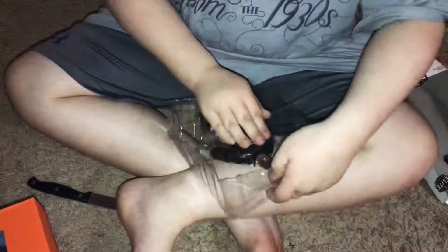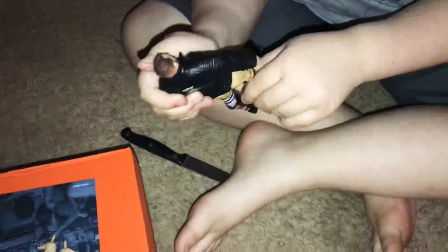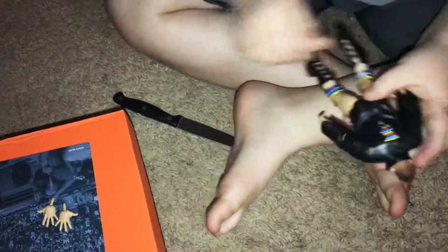Okay, time for the big reveal! Woo! So here is the figure. It moves very well right out of the package.